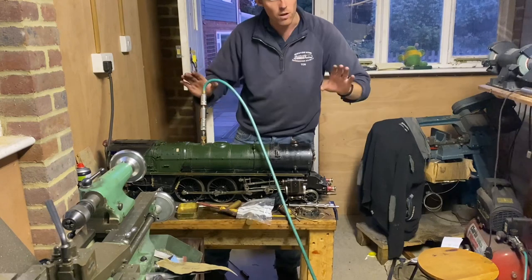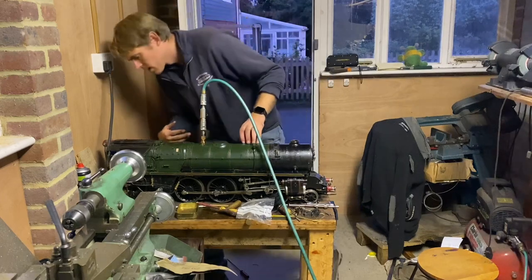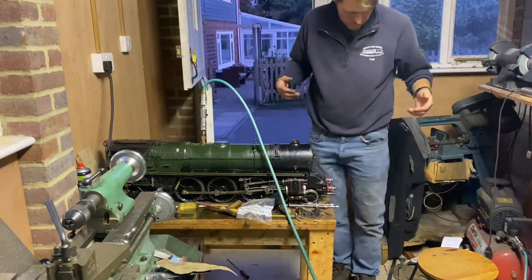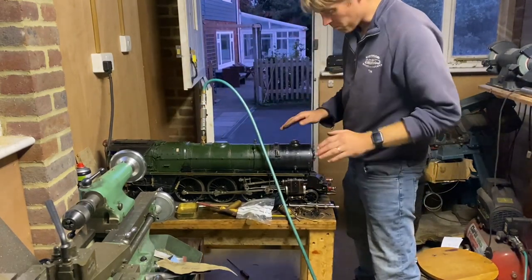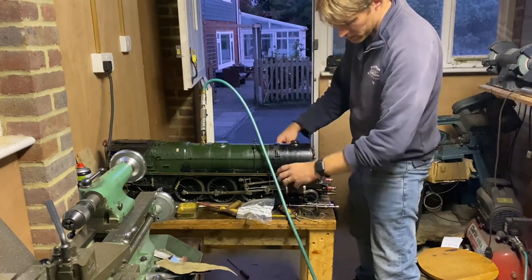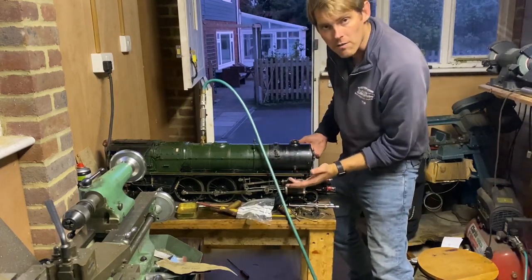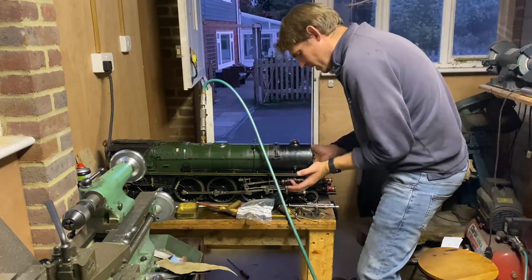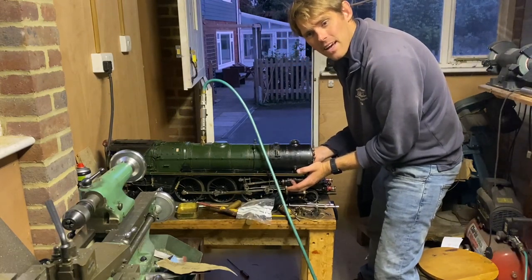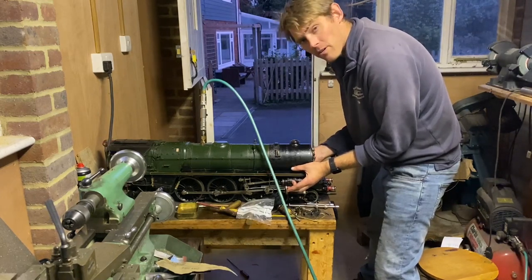I've put air into the loco with no valves, so it can't run anywhere. I've opened the regulator and there's about 10 to 15 pounds in there. With the regulator open I can feel it coming out the chimney — it's going down into the steam pipes and going everywhere. I'm covering the steam port in the middle of the cylinder on both cylinders and there is a rush of air up the chimney.